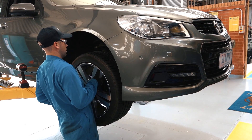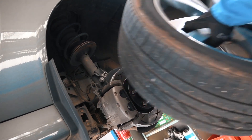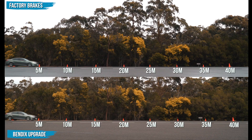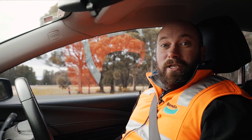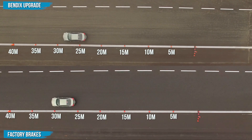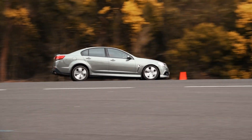Now, let's fit the Commodore up with Bendix Ultimate Rotors and Ultimate Ceramic Material Brake Pads. It is incredible to see just how much a simple disc and pad change can improve the braking distance. We've stopped short of the first test with the factory pads and rotors three times now using the Bendix Ultimate Rotor and Pad Combination.